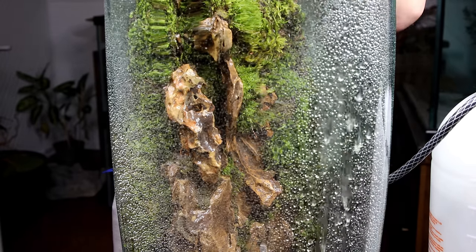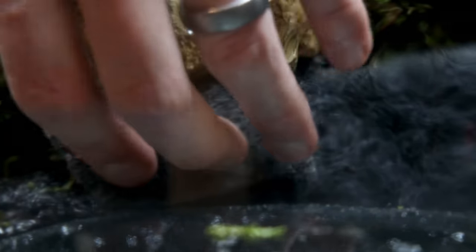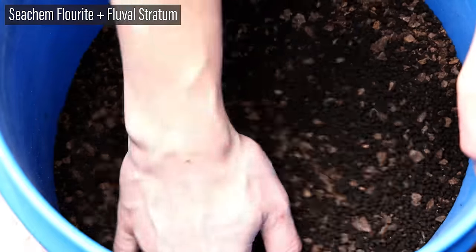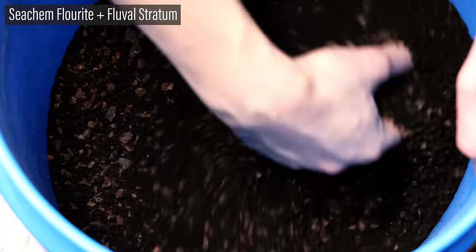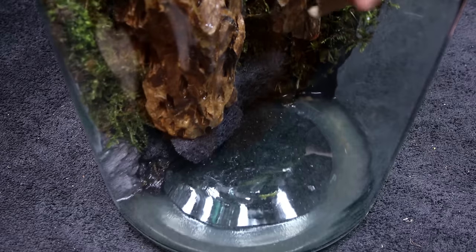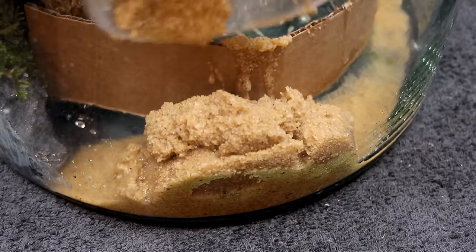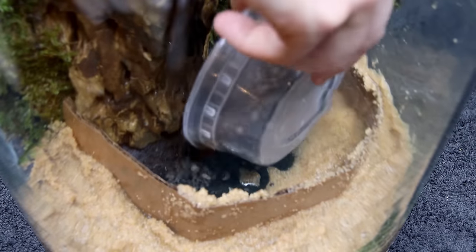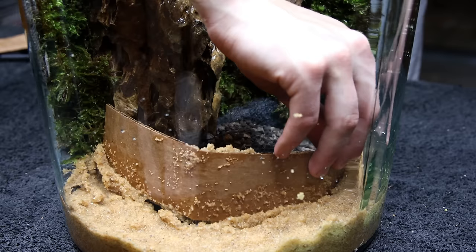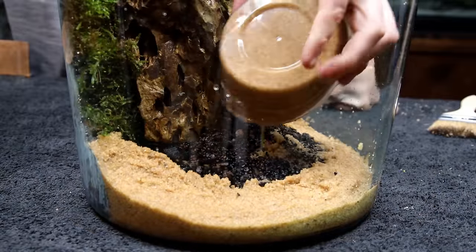Now we can move on to the aquatic portion of this setup. I'll use coarse filter media to conceal the pump and keep it from becoming clogged — I stuck a few of these in front of the pump. For the substrate, although I don't plan to plant the water portion of this setup, I used a combination of Seachem Fluorite and Fluval Stratum in case I ever do, and I'll also include some pool filter sand. I started by putting a cardboard divider in the bottom, filled the outside portion with sand and the inside with planted tank substrate, then removed the divider, used a brush to even things out, and capped everything off with more sand.